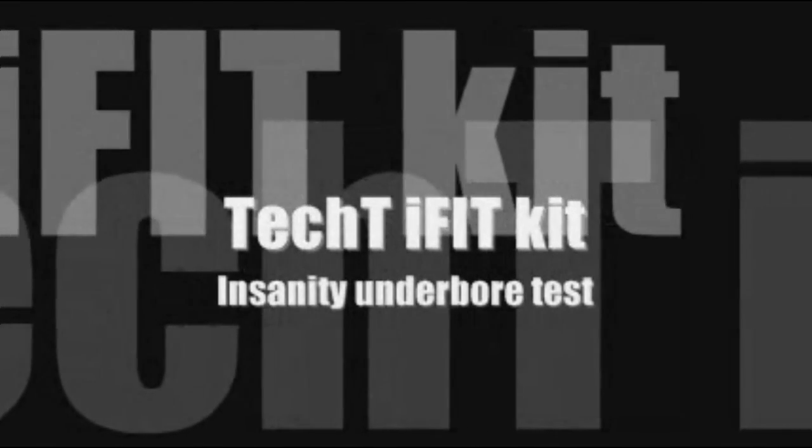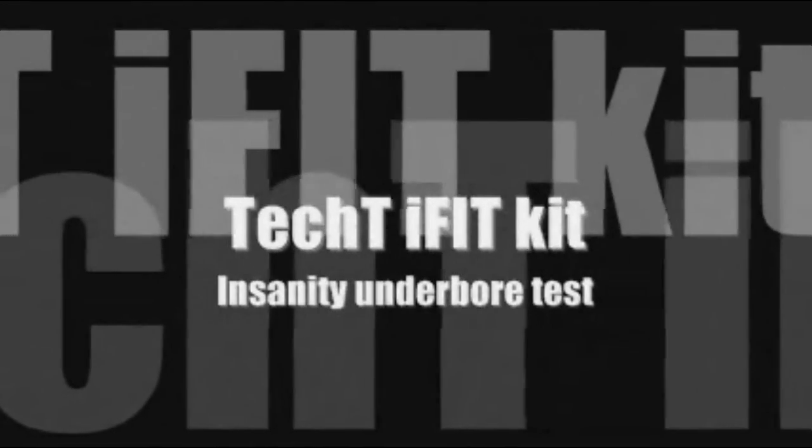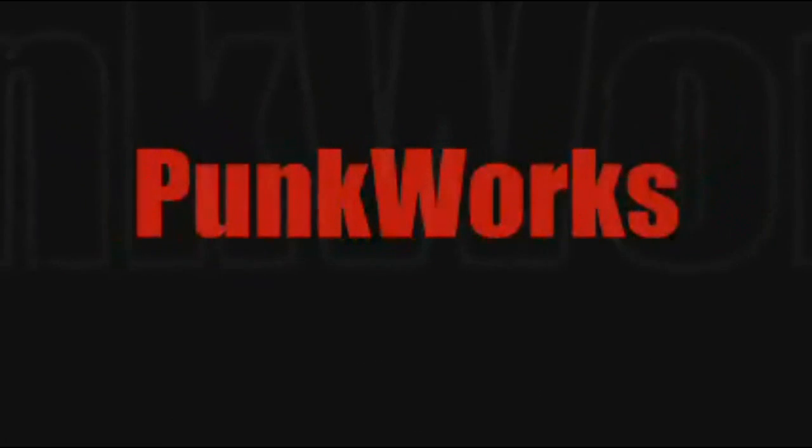For the guys who want to know how stuff works — science and technology in the sport you love — this is Punk Works.